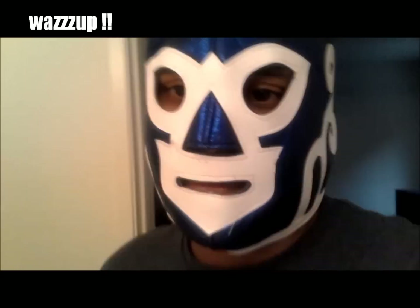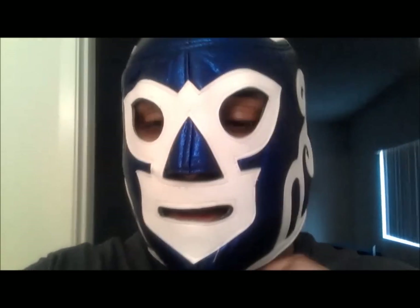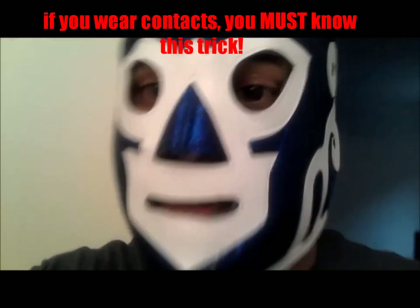What's crackin? Did y'all miss me? This is Luchader EMC and today I'm going to show you guys a trick for everyone that uses contact lenses. That's me — you guys can see.